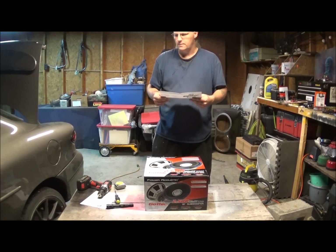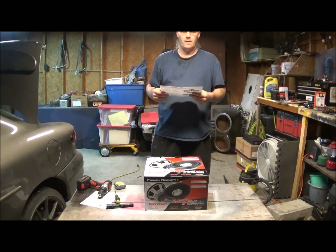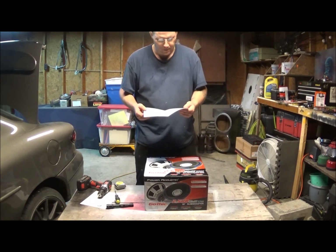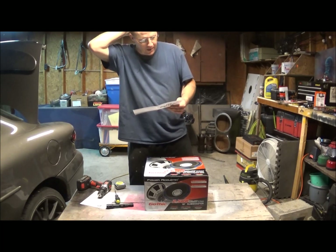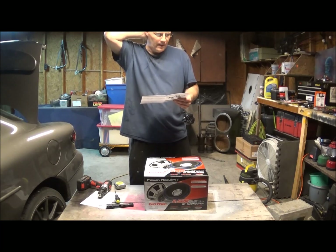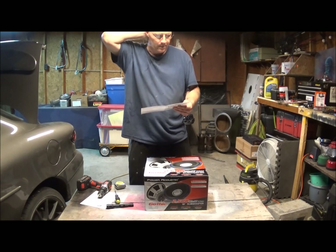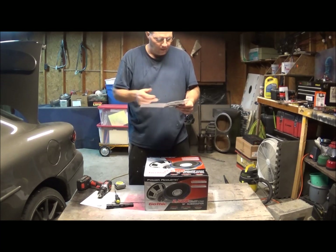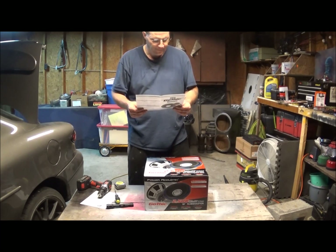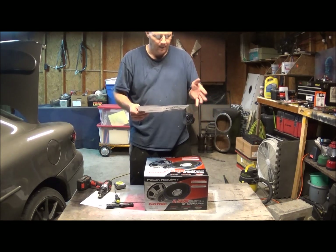I had a set of 10-inch subs in here and I'll tell you, this Gothic hits as hard if not harder than those two tens. Here are the specifications: it's 7.622 ohms, 32.89 Hertz. It's a 12-inch sub with a whole list of specs.